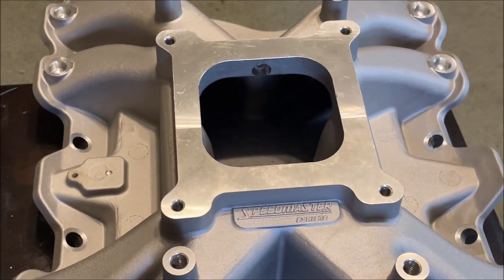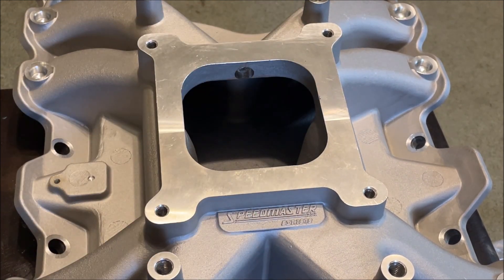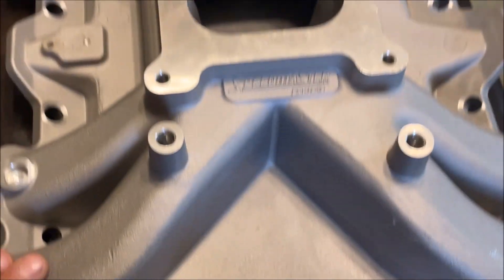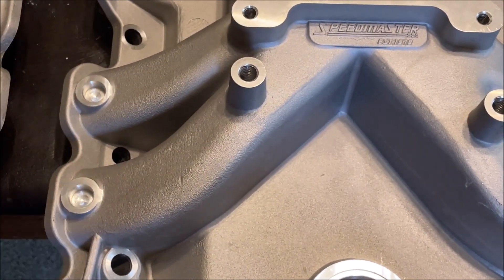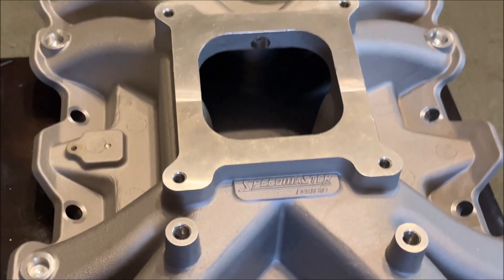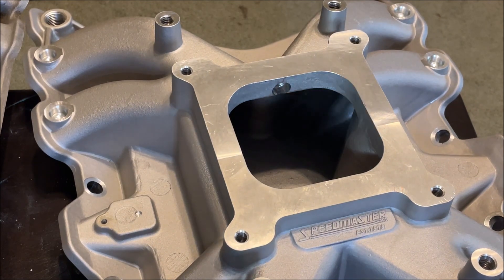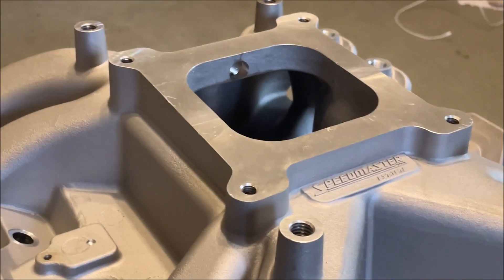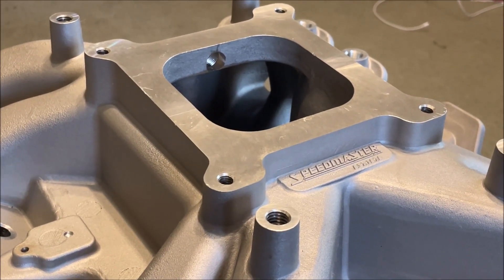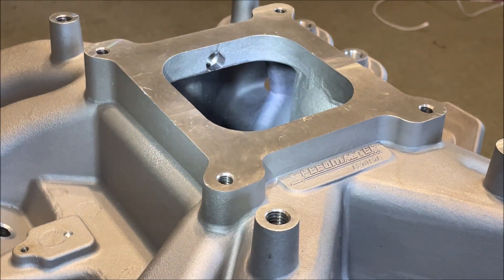Now over to the Speedmaster — let me show you one of the features. I purchased this and I think I'm returning it. It hasn't been put on anything, just taken out of the box. It's a beautiful intake. You don't have that kinking on the runners — they're very nicely and smoothly transitioned. But looking down the runners, I need to get the camera just right. We are now looking down at a pair of runners, and it's this way in all four corners.